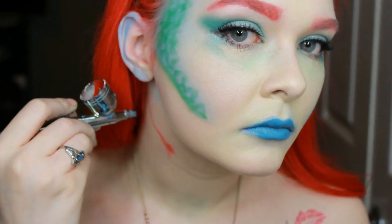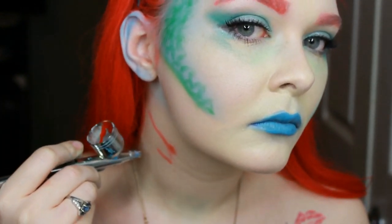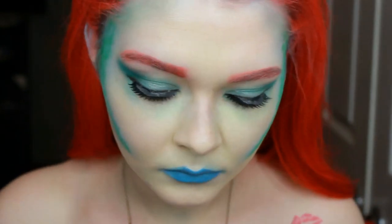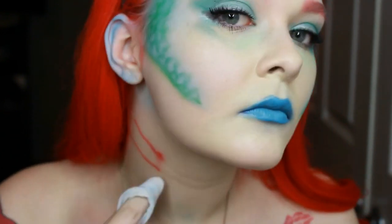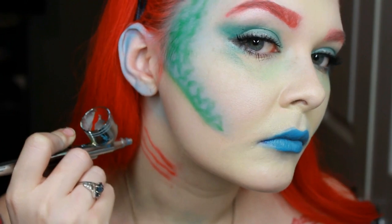Don't forget the bottom lashes. Now I'm just taking red paint and creating the gills — just putting three lines. I did it with airbrush, so I did go in and clean up a little bit with a makeup wipe just to make it a solid line.